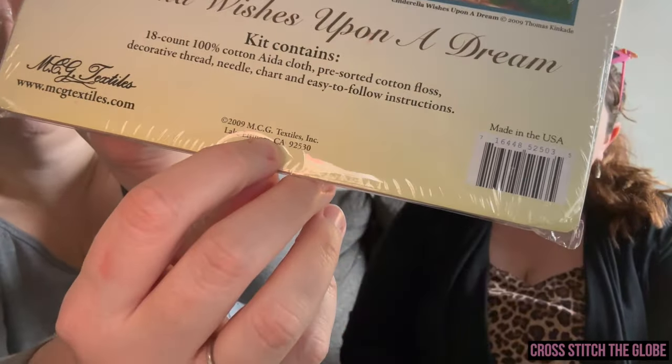These kits were originally created by the MCG Textiles company. This kit is from 2009, done on 18-count Aida, made in the USA. Somehow they got the licenses to do the Thomas Kinkade Disney prints as cross stitch kits. The cross stitch kits sold in Disney parks are not these, and the Thomas Kinkades available from Heaven and Earth Designs are not these either. There are rumors that MCG Textiles still owns the copyrights to these patterns, according to a video by Liz Disney Craft Girl who interviewed a former employee.